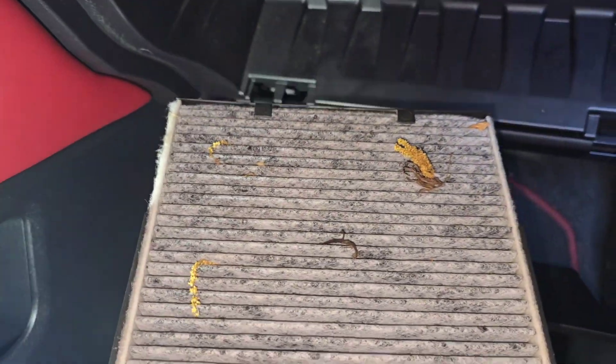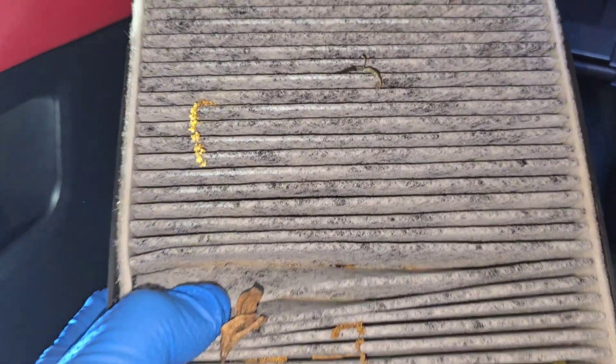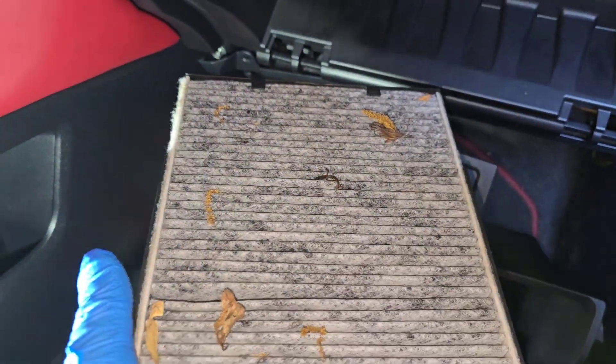Right away you can see this thing has some dirt. I'm not sure when the last time this was changed, but it's been a while. This is not what it's supposed to look like — it's supposed to be in much cleaner shape. Look at the dirt in there. Again, 10,000 miles, guys.